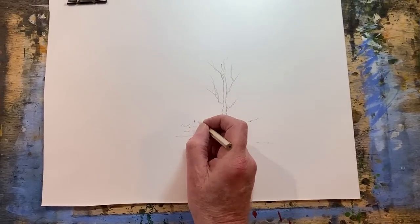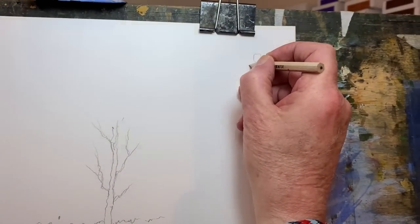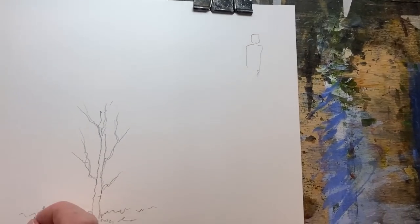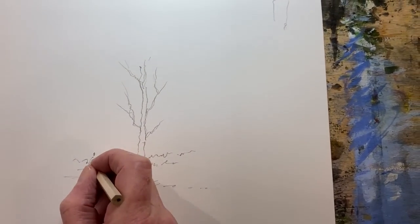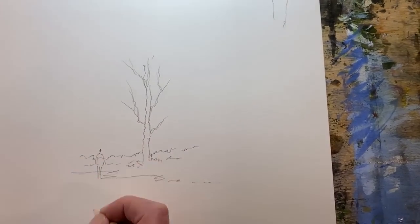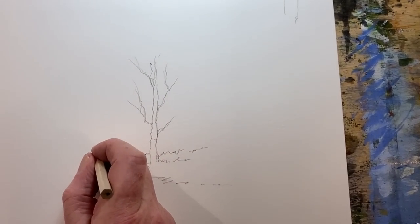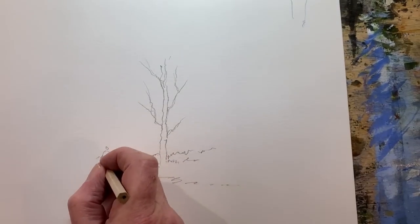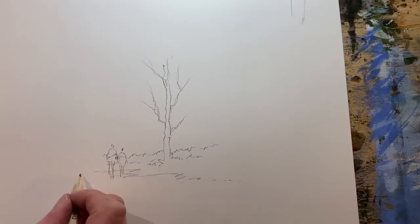Now what most people do - let's do it up here - you make the heads too big and they look like aliens. It's a little head, like so. And a couple of sticks for the knees. There's a person there, and another one here, a bit taller. A couple of sticks for the knees - there you go, there's a couple of people.